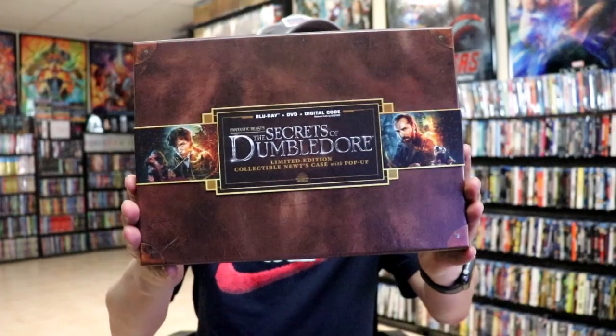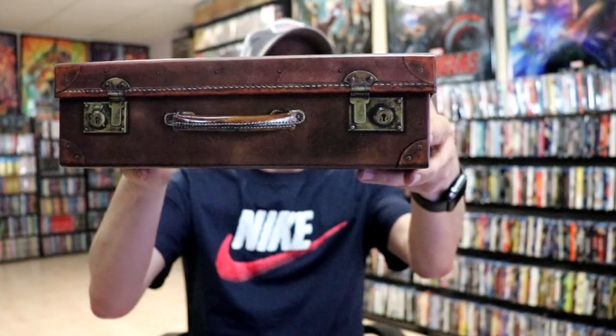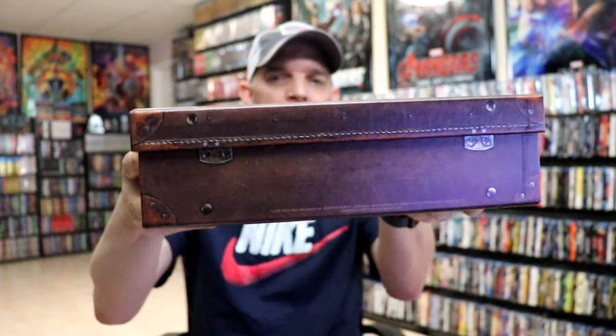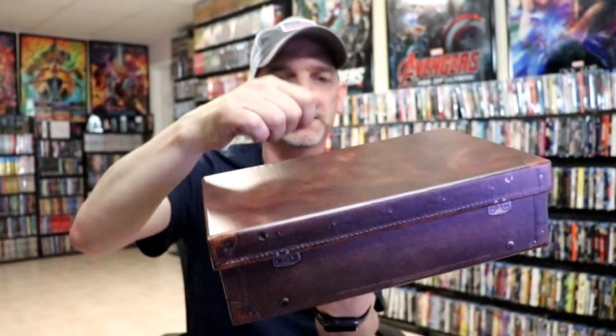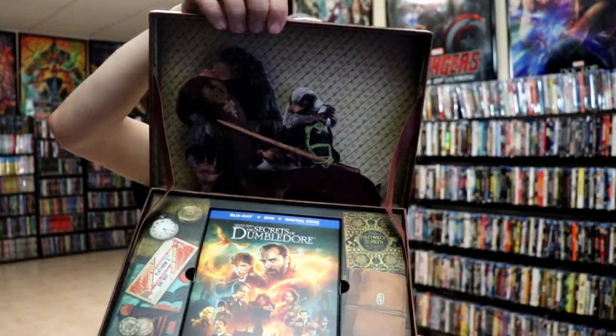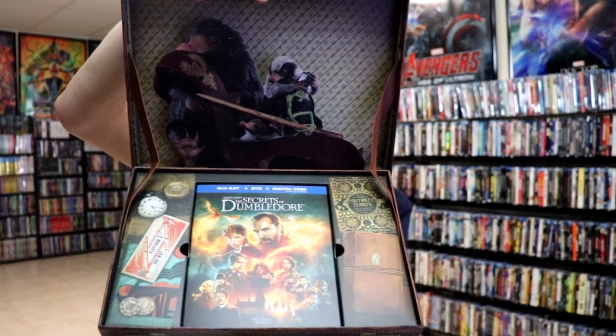I've got the wrapper off. Here's the front of the case and we're just going to slide this off because I will keep that, and then here's the case itself without anything on it. It's got some really nice looking details printed on. I really do like the way that the case looks. It is a hard cardboard, so we're just going to remove the lid from the case. The case will open up just like this and as you can see it does have the pop-up as it was described.